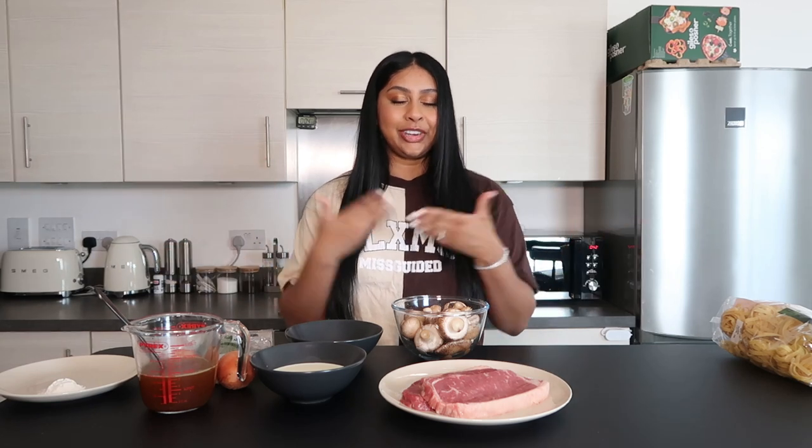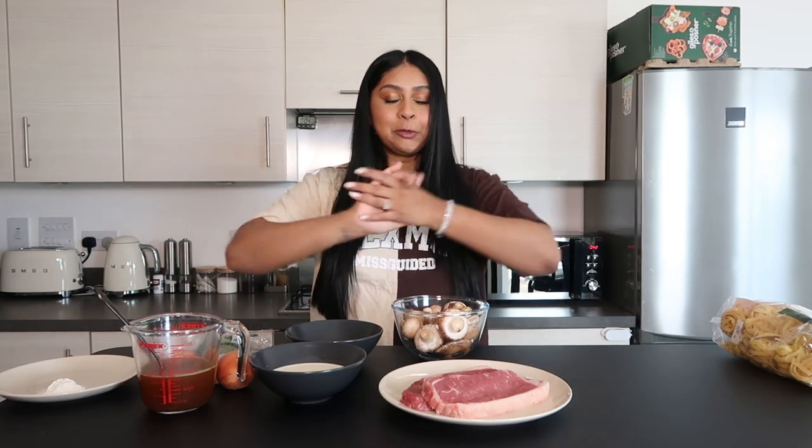Hey guys, welcome back to a new video. If you're new here, my name is Anushka. Today we're back for another cooking video. I know you guys love these ones, and I'm not like a specialist or a chef or anything, but I like to try recipes and film the process and share it with you guys.